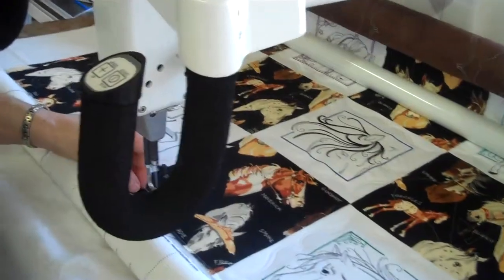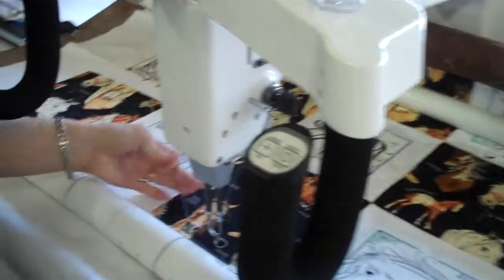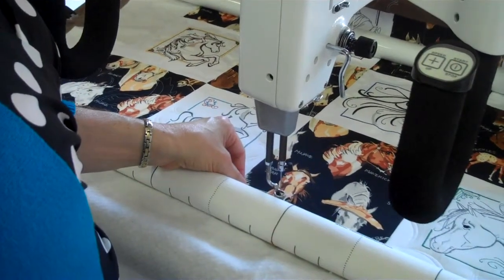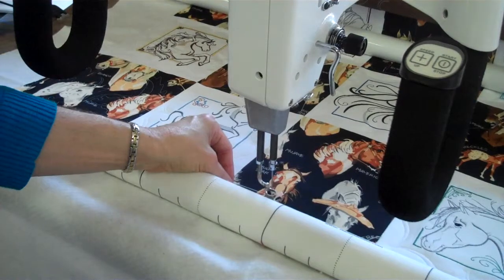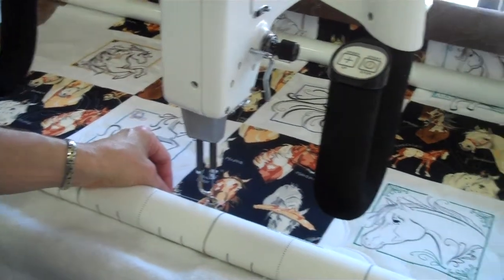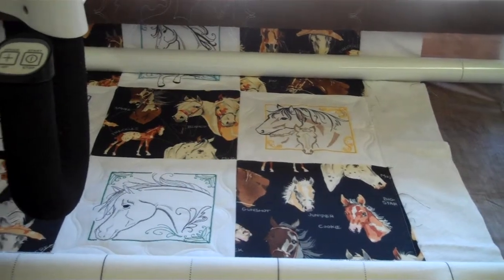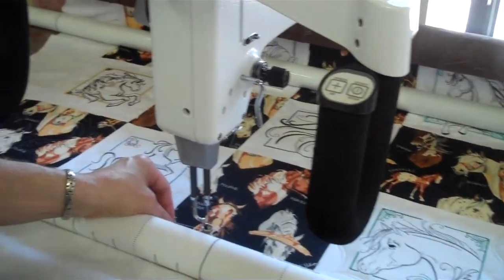It's really fun. It's just pulling up the bobbin thread now, and I will resume. This turned out to be a really cute quilt. It's just tying on right now, so it's just about ready to go.